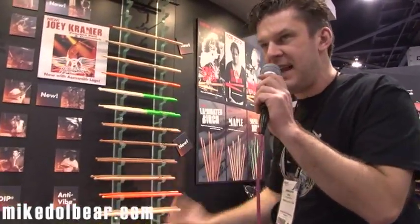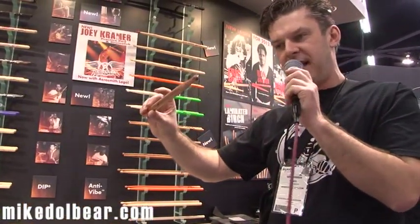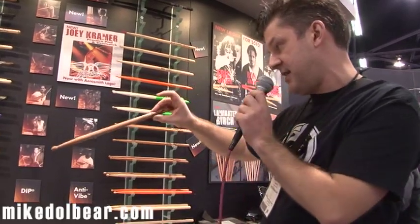The bounce is great. It just feels like it's made of something very different. So if you're looking for something a little bit more solid, have a look at these — the laminate birch sticks from Zildjian.